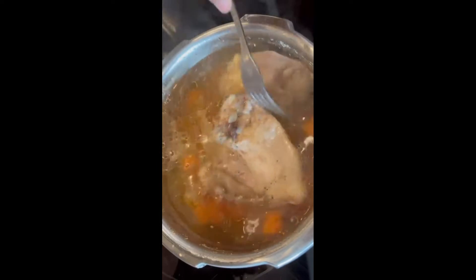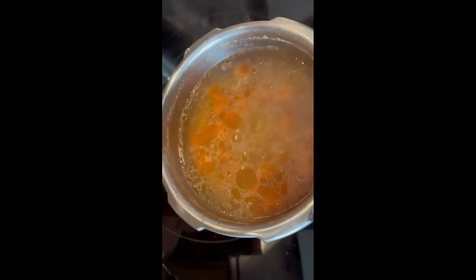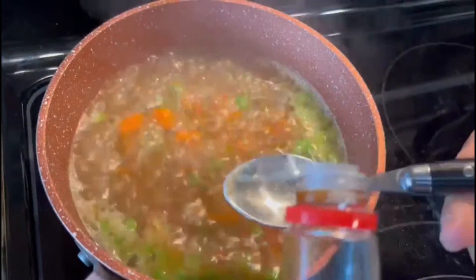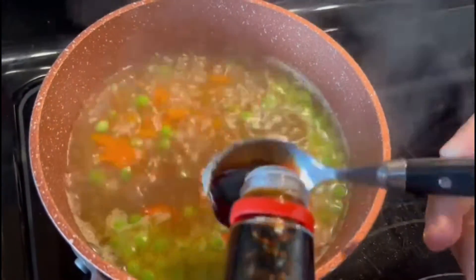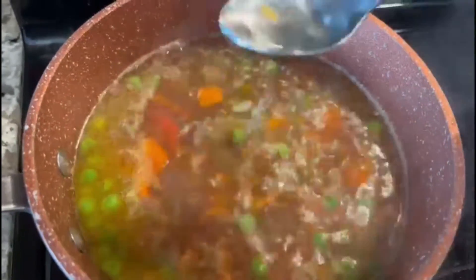Cook the chicken. Let's mix it in a little bit. Let's mix the stock. Let's make light soy sauce — I'm making light soy sauce. Add 1 teaspoon of vinegar.